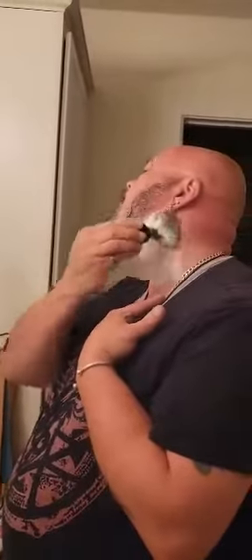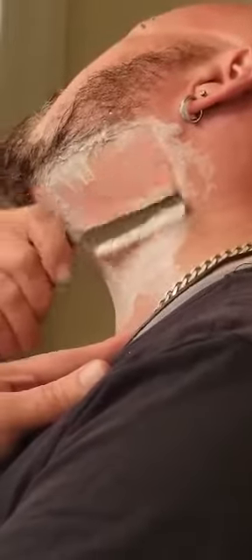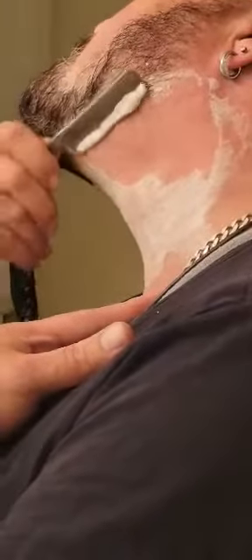Alright guys, look — they kindly sent me this one to try out. Apologies, it's been a little bit on the late side with a lot of work in, but I can tell you that it's a smooth one.